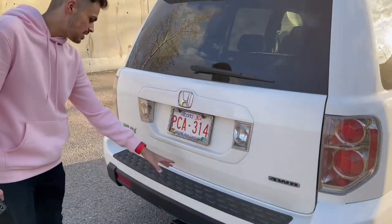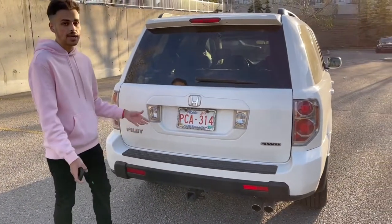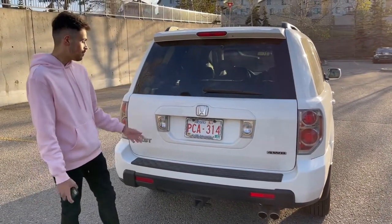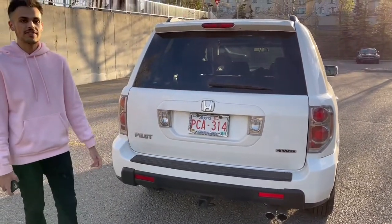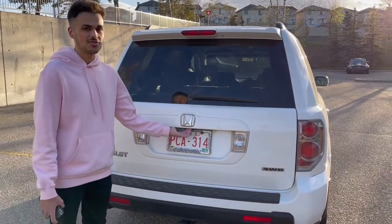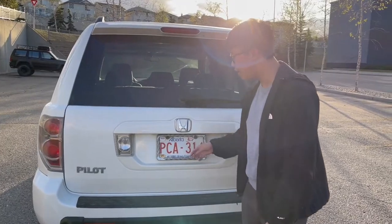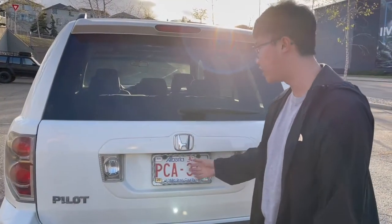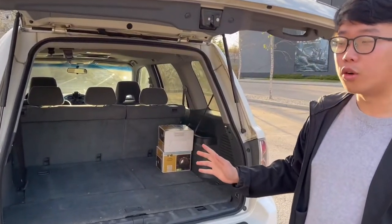There is a plastic piece here to help protect the paint when loading and unloading equipment. It also has towing capabilities with 4,500 pounds of towing capacity. Here at the back of the Honda Pilot, to open the trunk it's very simple — just latch it, give it a little pull, and the hydraulics will take over.